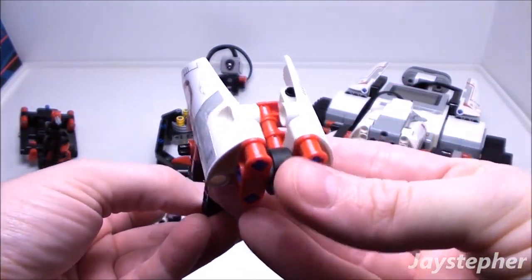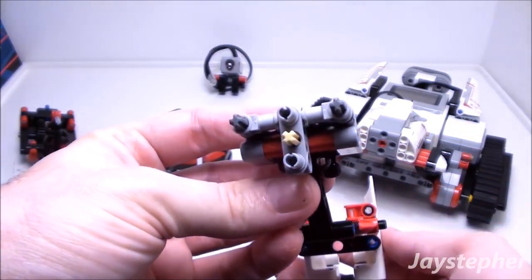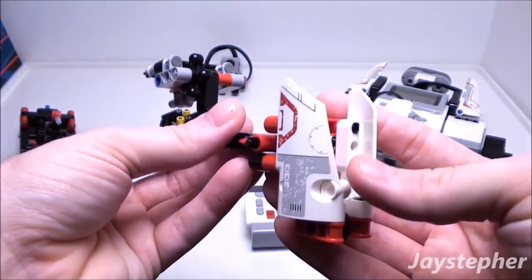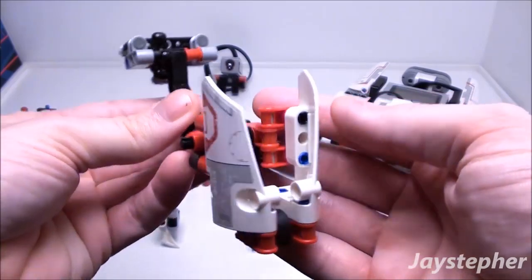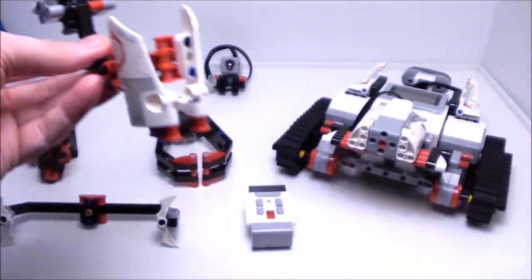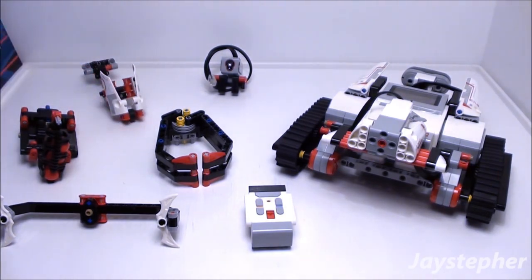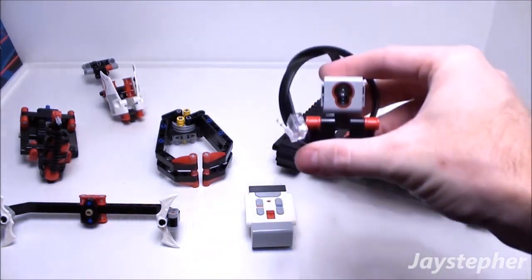The heavy hammer has a rubber wheel for the mallet. I did brave and put stickers on this model. In addition, we have the color sensor.